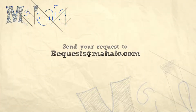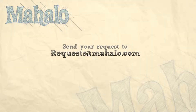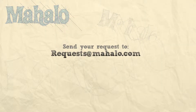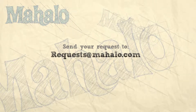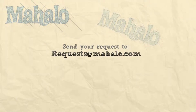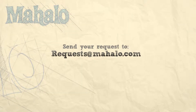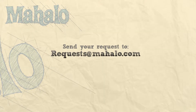Thanks for watching. Make sure to subscribe, and if there's something that you want to learn how to make, send me an email at requests@mahalo.com and don't forget to check out our other great videos. I'll see you next time.